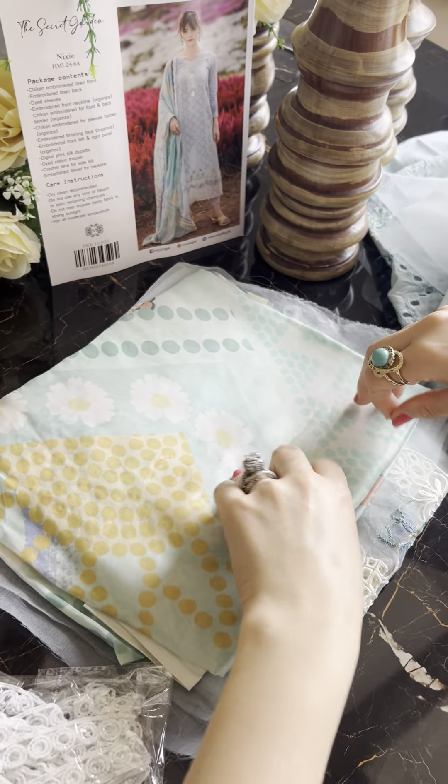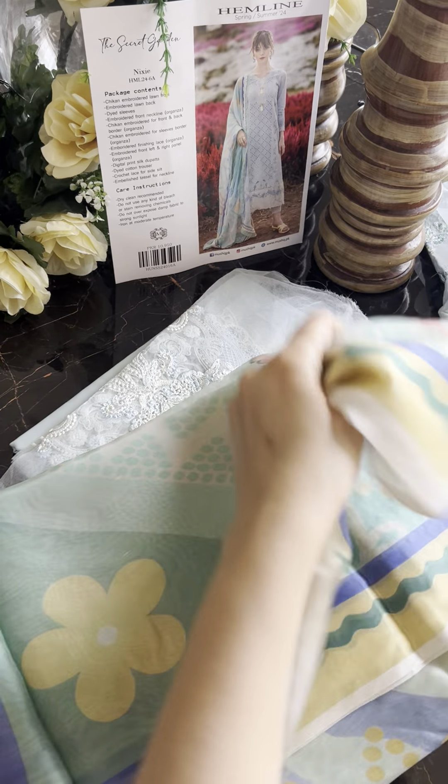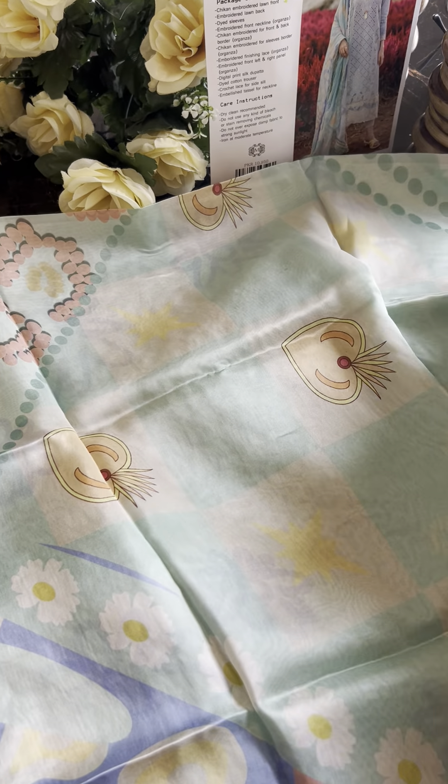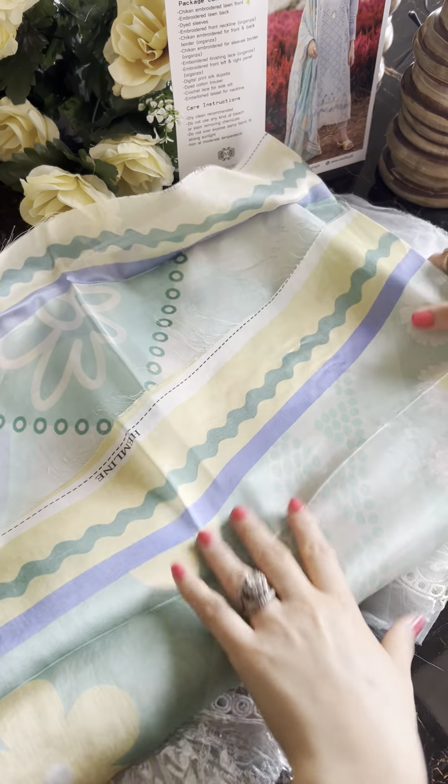This is the very pretty silk dupatta, digitally printed in a very nice combination. You can see this is the pink with more blues in it — very nice and colorful.